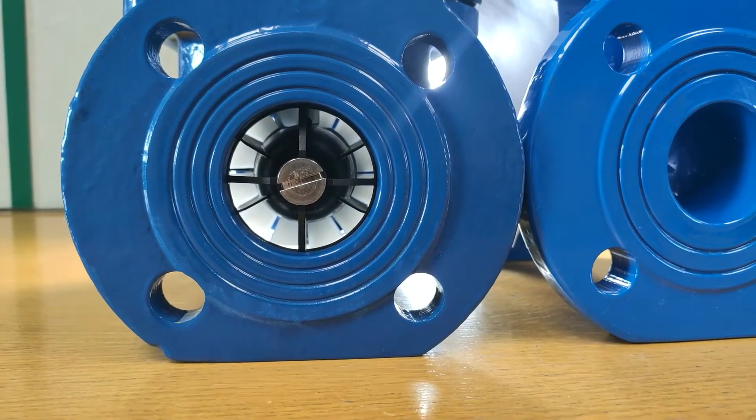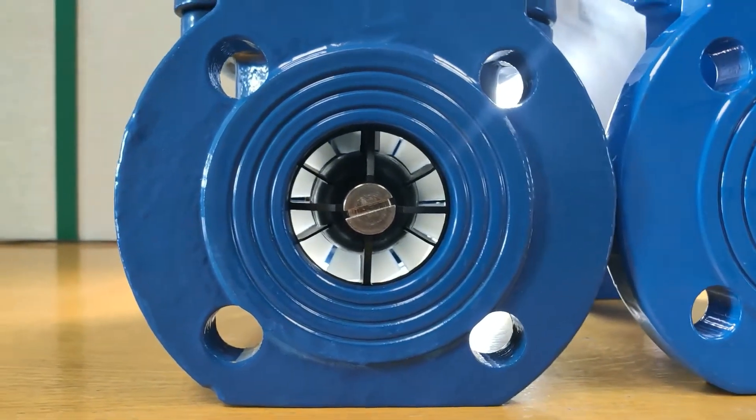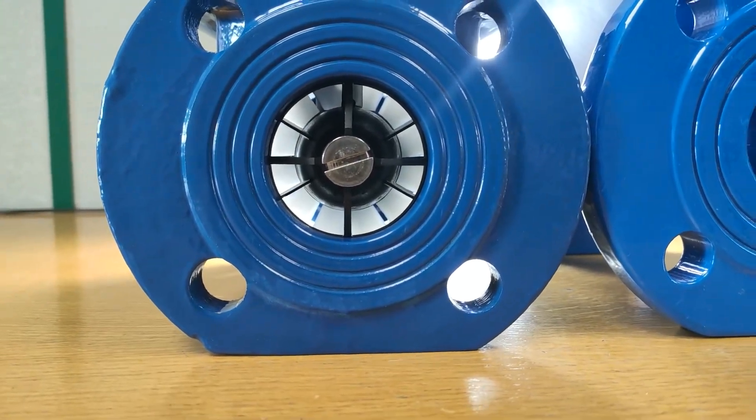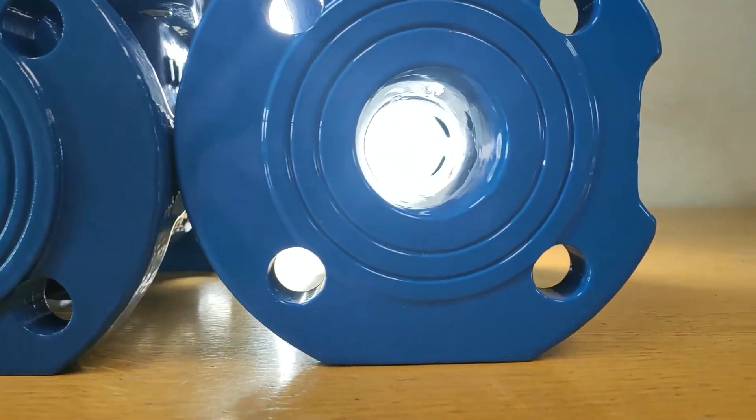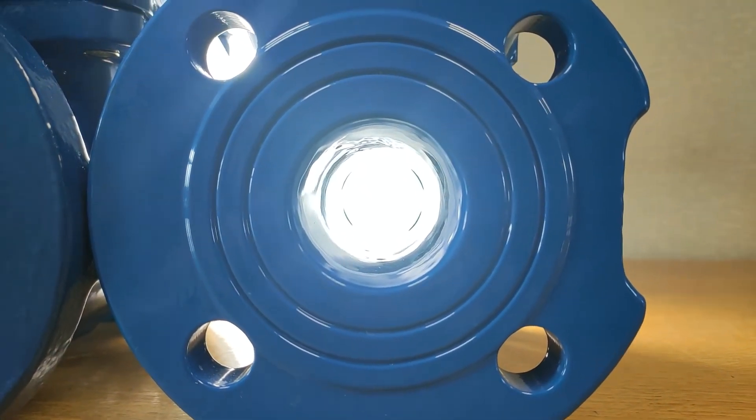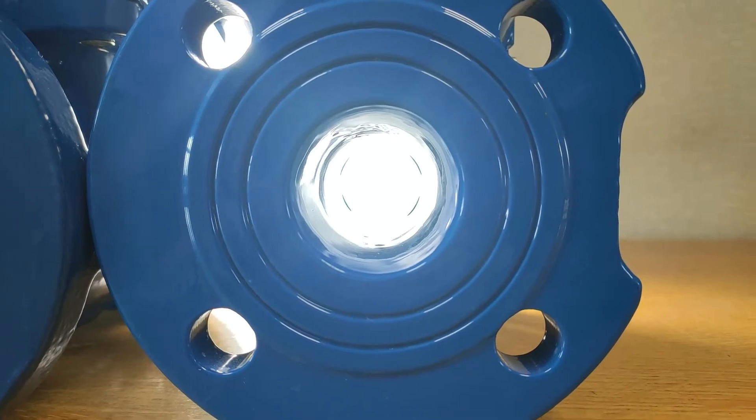This Waltman style meter shows its internal vane and impeller. One of the advantages of the Octave being ultrasonic is that it doesn't have any moving parts. As you can see, you can see directly through the meter, so any debris will simply pass through without blockage.